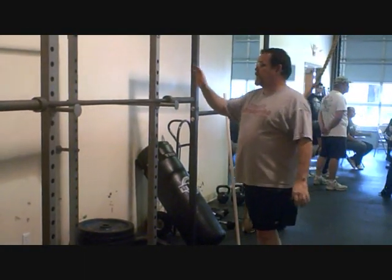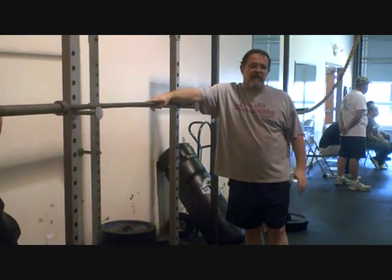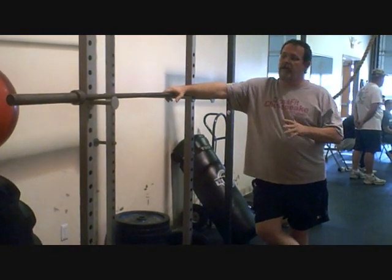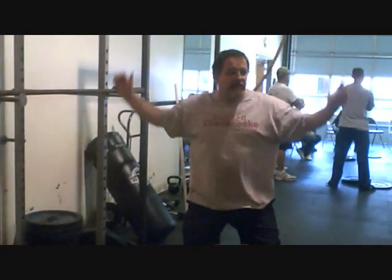So it's not going to be any real difference on that height. Just give it a shot with the bar first. Everybody here is going to have to handle the bar — it's not too much at all. So be a little more aggressive with it. Just kind of get here and drop down.